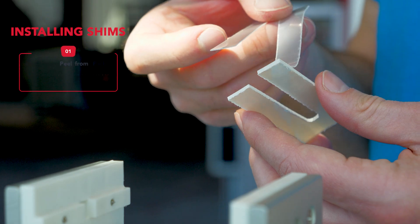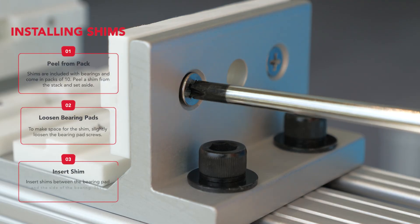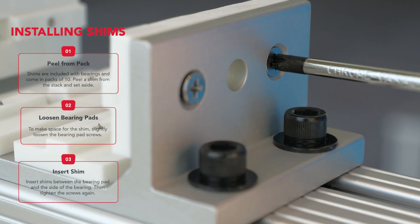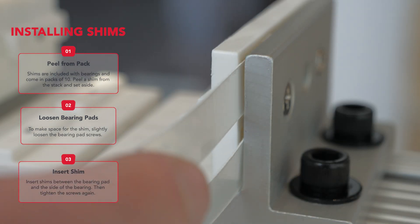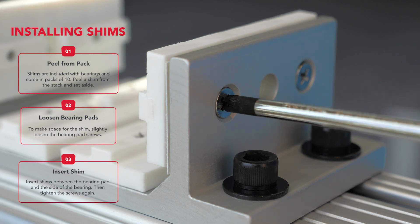Let's not forget about the shims. To use one, peel one from the pack. Next, we'll loosen the bearing pad screws slightly. Then insert the shim between the bearing and bearing pad. Tighten the screws and we're good to go.